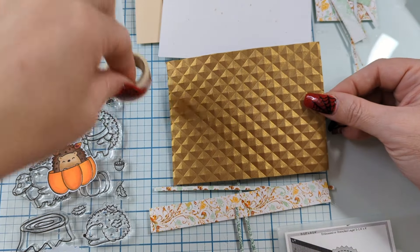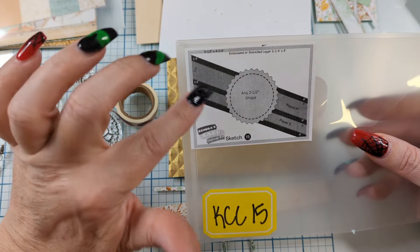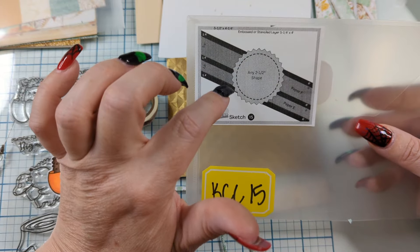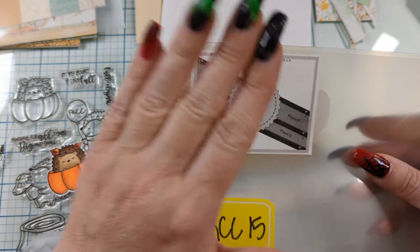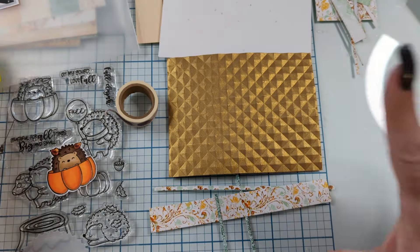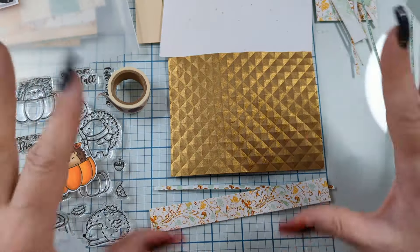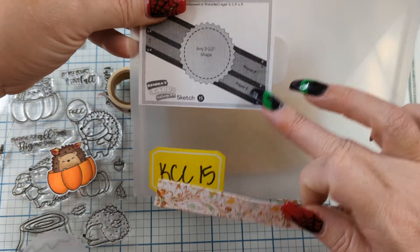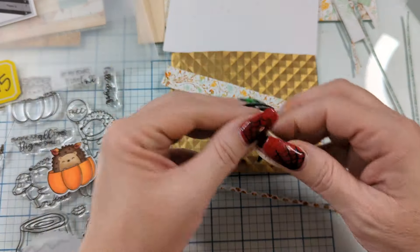We're gonna use some washi tape. You guys, I love using washi tape. If you don't use the six by six papers and you do all 15 cards using those particular papers, you can do what I'm doing. We look at the sketch, there are measurements on the little bitty sketch, and we just follow per one sketch. I love doing that. That's probably my favorite — just to work with one because I always have scraps and stuff laying around. So we're gonna get these papers, which are paper F and paper E.